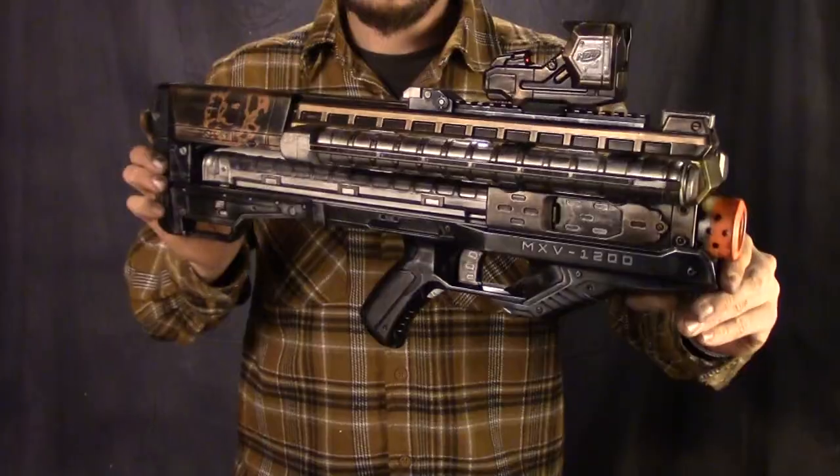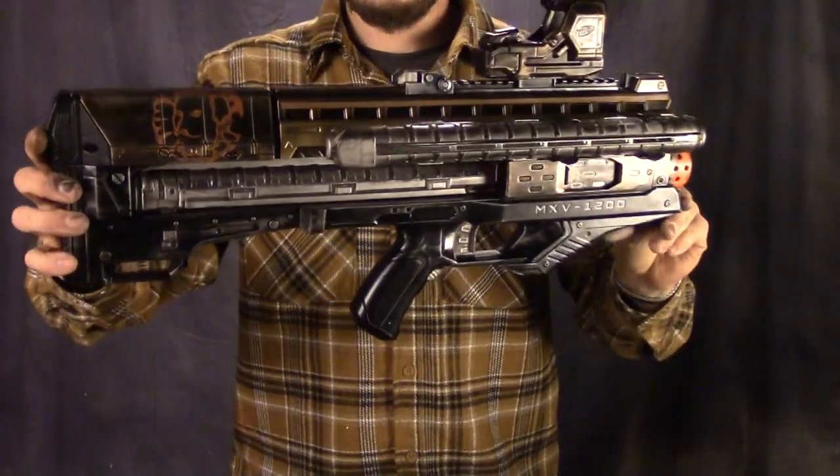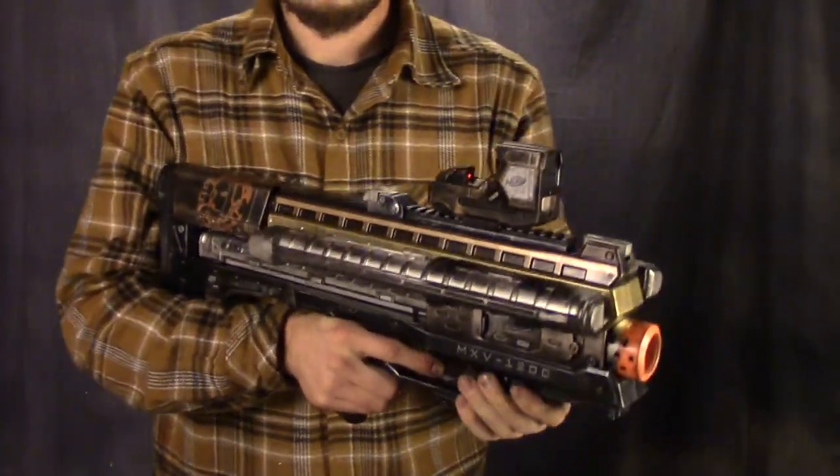Let me know in the comments how you feel about my customization job — whether you liked it, you didn't like it, what you thought I should have done different. I'd appreciate the input. Subscribe to my channel to catch more Nerf stuff in the future and a bunch of other stuff that doesn't have to do with Nerf at all. Anyway, thanks for watching, I appreciate you guys, see you later.